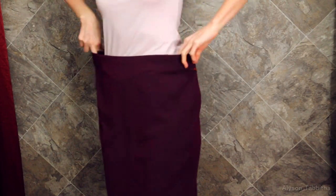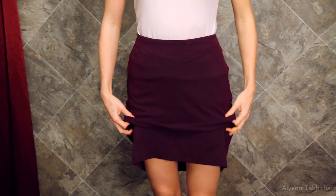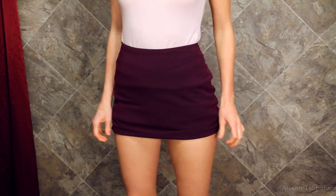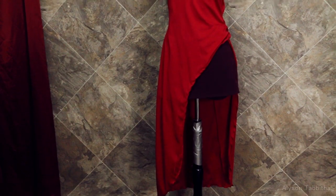I add some straps and I pinch the middle of the chest. Then I take the skirt and make it tighter to fit me. I also make it shorter. And that's pretty much it for the costume!